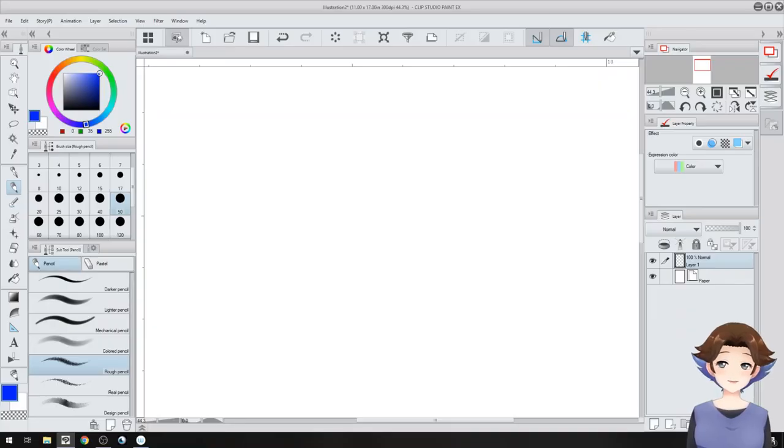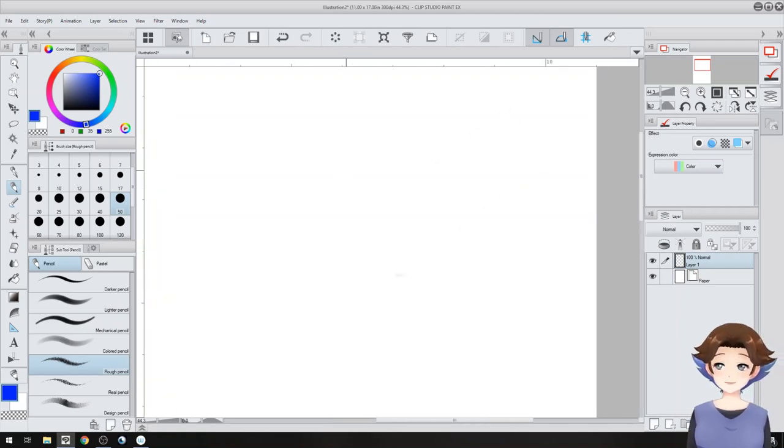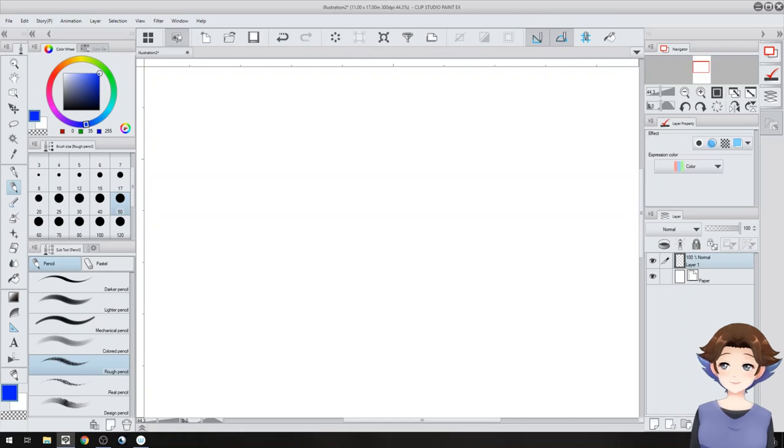Hey everyone! This is Argama Witch and today I'm going to show you how I draw — specifically how I draw myself, how I draw Argama Witch. I'm doing it digitally, but what I'm doing can also be used traditionally. You can do it however you want. But if you do decide to follow along, please show me down below — I'd love to see what it looks like.